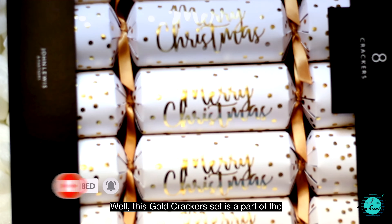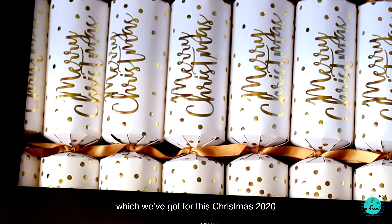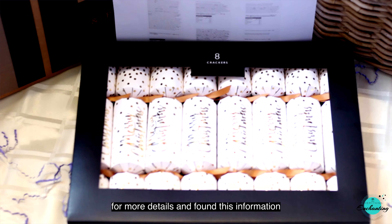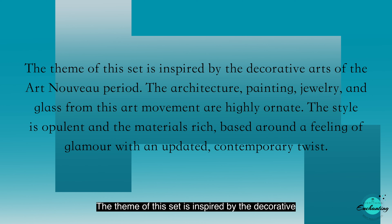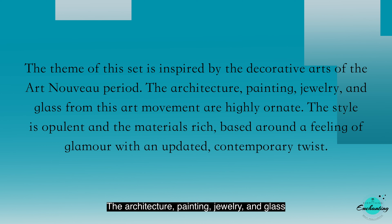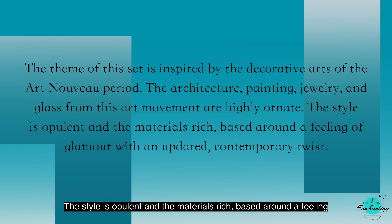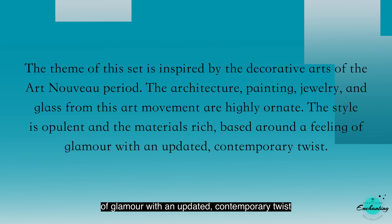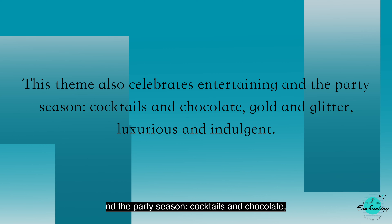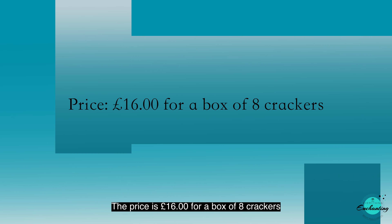But first, let me share a bit about the theme of this box. This gold cracker set is part of the John Lewis and Partners Spirit of Christmas package, which we got for Christmas 2020. I checked the John Lewis official website and found that the theme is inspired by the decorative arts of the Art Nouveau period. The architecture, painting, jewelry and glass from this art movement are highly ornate — the style is opulent, the materials rich, based around a feeling of glamour with an updated contemporary twist. This theme also celebrates entertaining and the party season: cocktails and chocolate, gold and glitter, luxurious and indulgent. The price is £16 for a box of eight crackers.